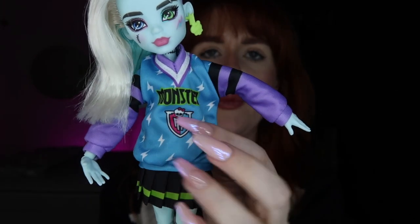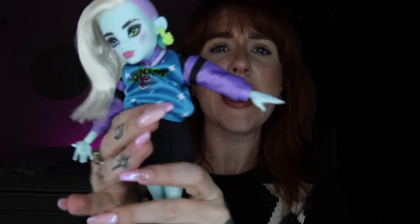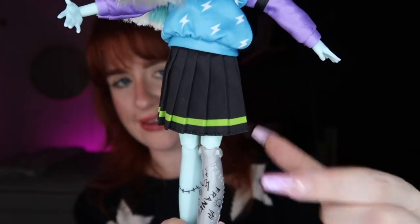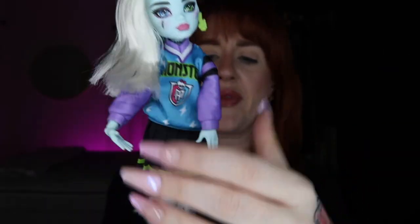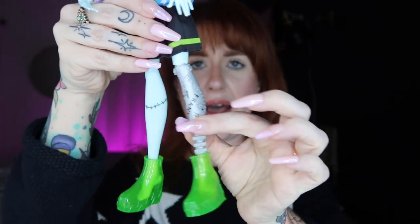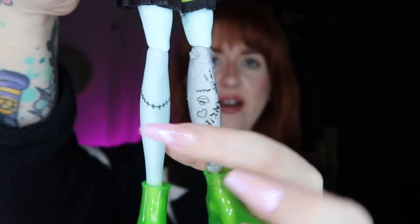The jersey says Monster and has the Monster High logo on it. For their skirt — and I apologize if I mix up pronouns, I'm trying to respect Frankie's they/them pronouns — they have a black pleated skirt with a lime green hint on the bottom, which ties in really well with the green in the jersey. I love this little touch they've added to the new Frankie: since they are made up of multiple different body parts, Frankie now has a prosthetic leg. I love the inclusion — I absolutely love it.